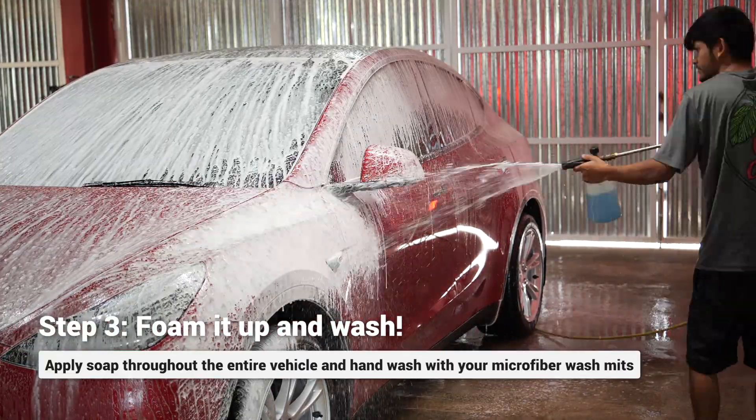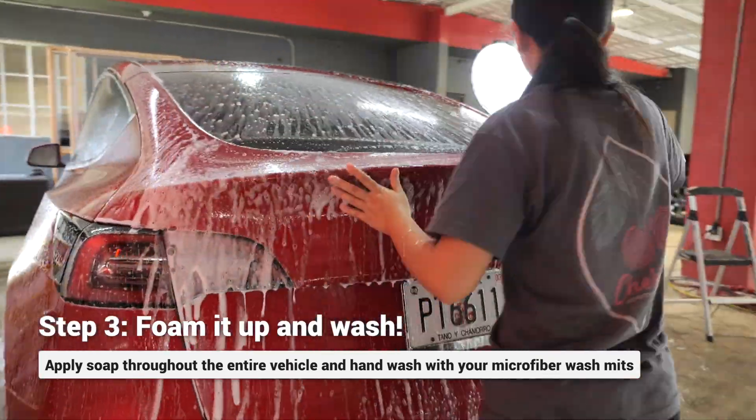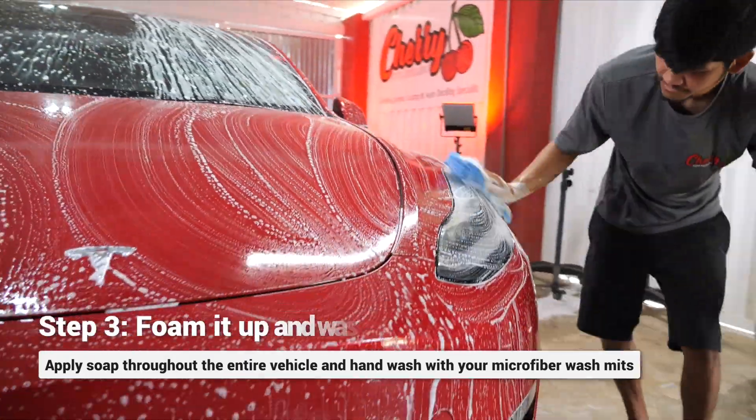Once we're done foaming the car, we get into the hand wash and agitation stage. This helps remove anything that is stuck on the paint — from bird poo, road tar, anything stuck on the paint. The goal is to try to remove it.